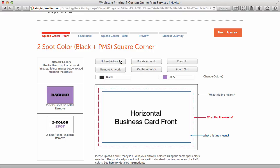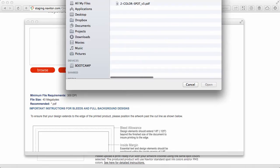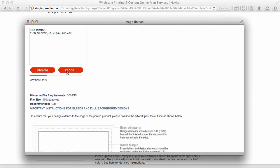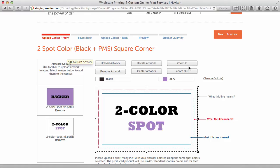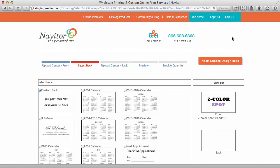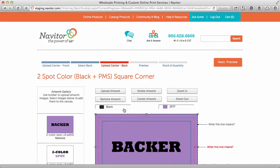Then back on Navator.com, upload your artwork and click Next. Proceed to backers if available, remembering that backers need to use the same colors as the front.